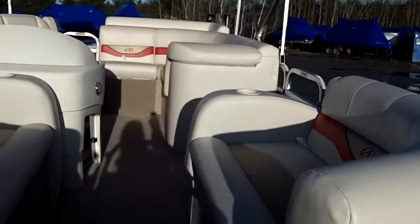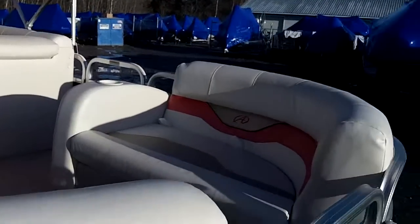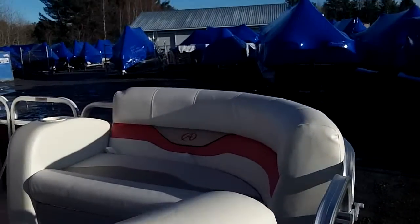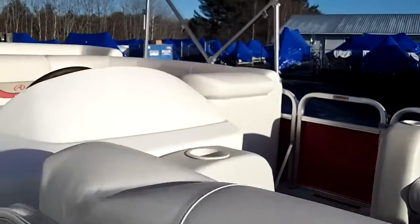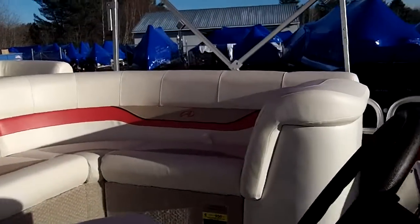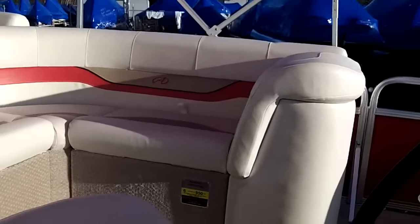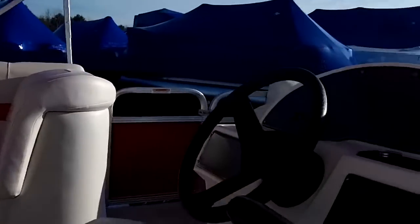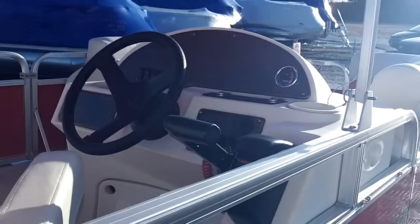I'll give you a quick look inside the boat. You can see even the front bench seat over here has plenty of room for a person or two. Panning through the middle of the boat here — got a nice wrap-around with a little bit of a lounge seat right over here. A few seats here, plenty of room in this boat. They've really used the space quite well.